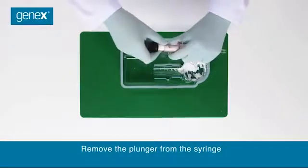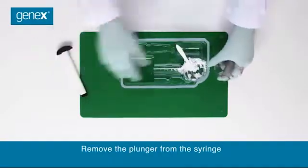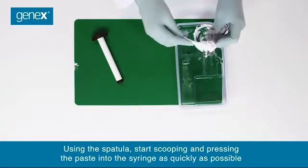Remove the plunger from the syringe. Using the spatula, start scooping and pressing the paste into the syringe as quickly as possible.